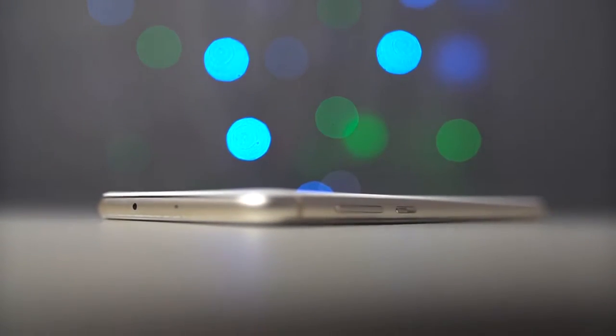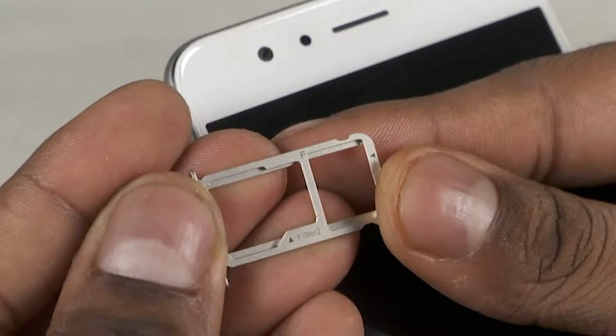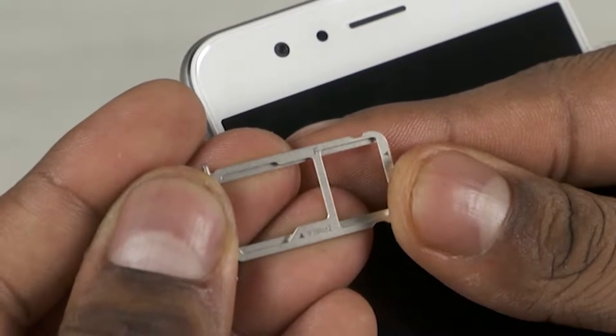We have an IR blaster and a secondary noise-cancelling microphone up top. The volume rockers and the power key can be found to the right. The primary microphone, a USB Type-C port, and a 3.5mm headphone jack are all sat at the bottom, and there's nothing but a slot to the left — here's where you can pop in either two SIM cards or a SIM and a microSD card.